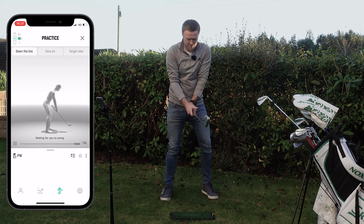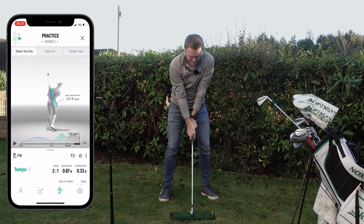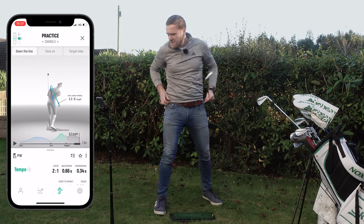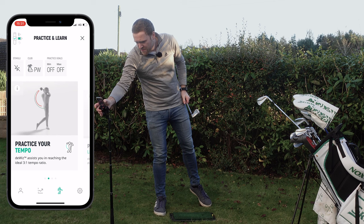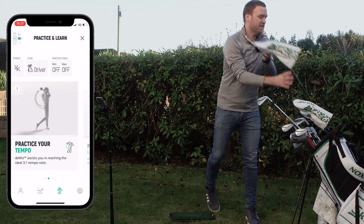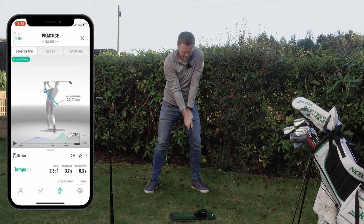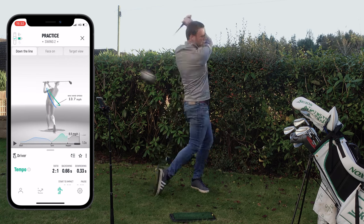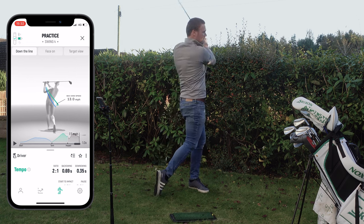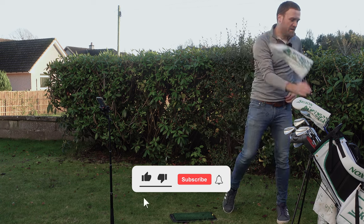Now that we've captured the eight iron, let's move on to the pitching wedge — five swings with the pitching wedge. That's five swings with the pitching wedge done. Let's close this down, drop to the driver, and finish off by making five swings with my driver. That's five swings with each of the clubs captured.